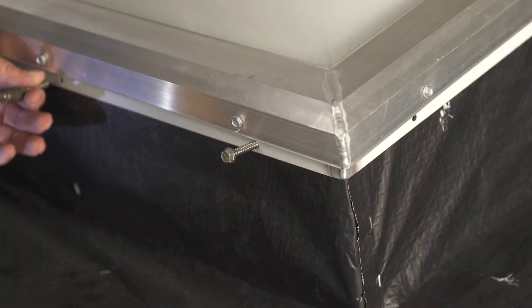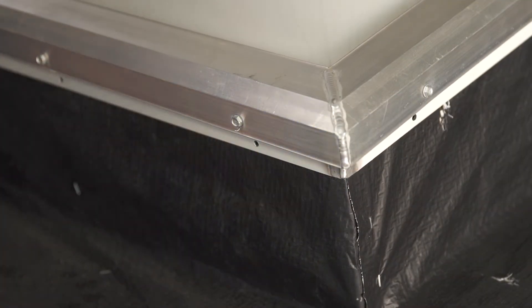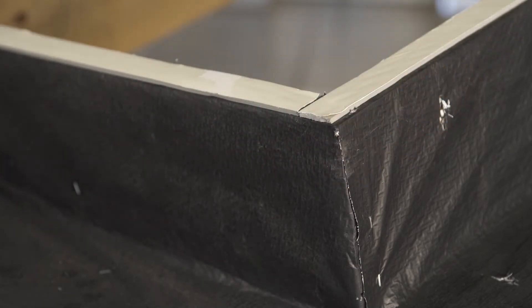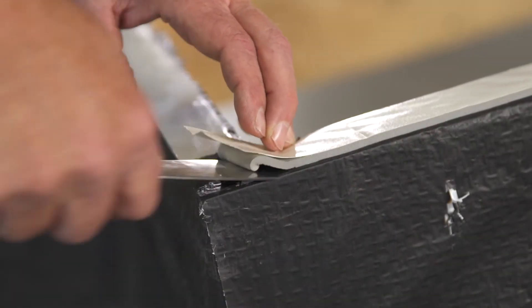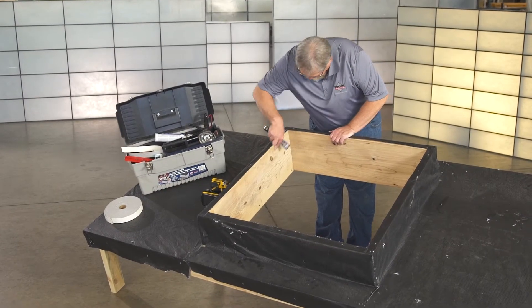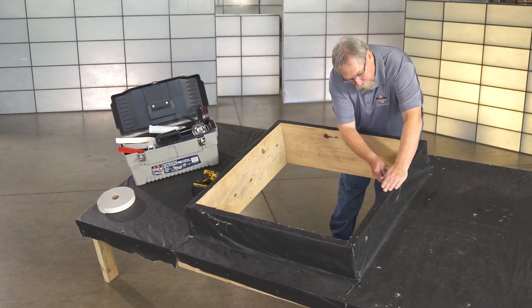When replacing an existing skylight, you first need to remove the screws from around the perimeter and then carefully lift the old unit off of the existing curb and dispose of it properly according to your local requirements. Remove any caulking or sill seal from the top of the curb and surrounding substrate. Inspect the curb for damage or areas that could allow water or air to enter, and repair if needed.